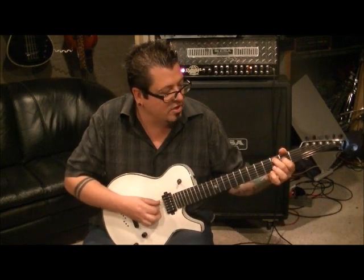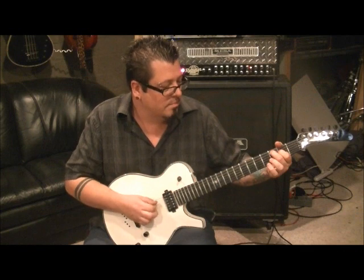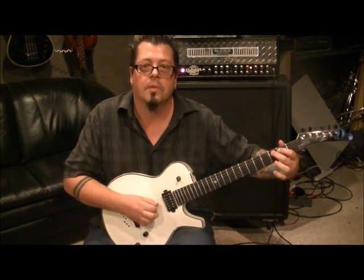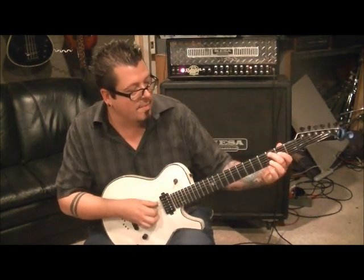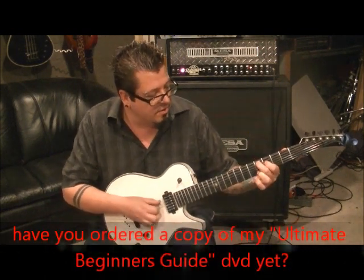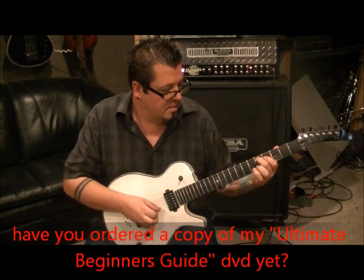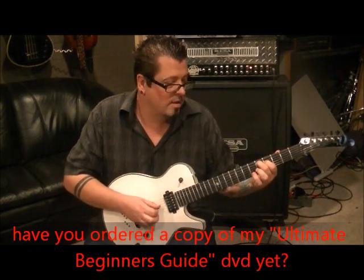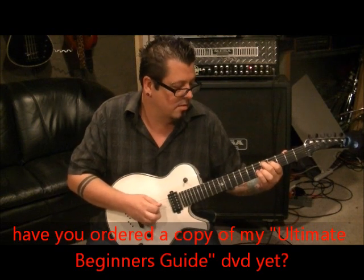Middle finger on 3A, first finger on 2D — go A, G, D. Pick everything down on this one; it's not a fast thing. Then hit that 3A again and leave it as a chord — keep all those fingers down. Slide that middle finger up to 5, lift your index off, drop your first finger to 4D, hit the open G, then the 4th fret D, then the 5A. And you're back into the riff.